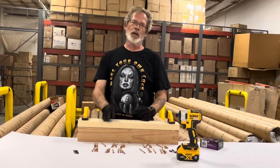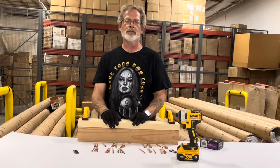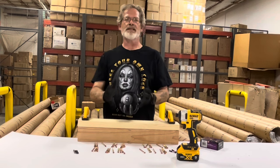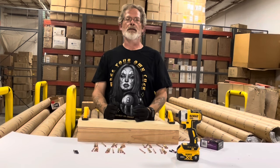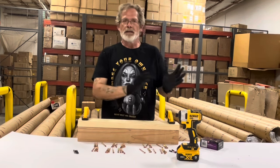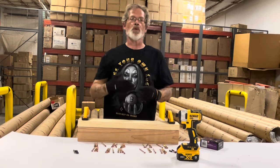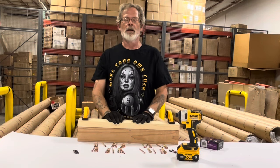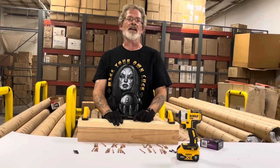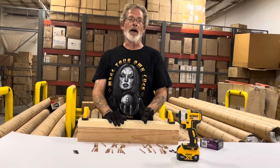Watching Phillips bit test videos can be really frustrating. Most of the big channels only test the major brands, and the ones that test the less expensive brands tend to drive a thousand screws to prove their point. Tonight, let's just do a quick real-world test to see how some of the cheaper brands stack up to the big brands.